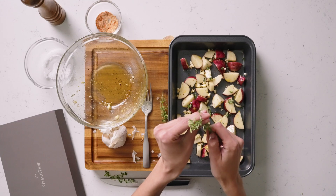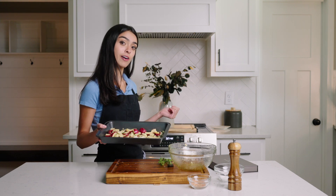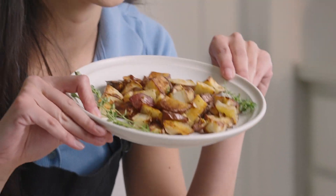For the final touch I'm gonna sprinkle some fresh thyme. Now it's time to put these guys in the oven. I've got it preheated to 425 and we'll be back in about 45 minutes. And we're back 45 minutes later with the perfect golden crispy potatoes.